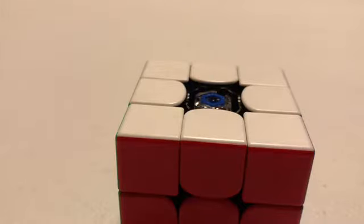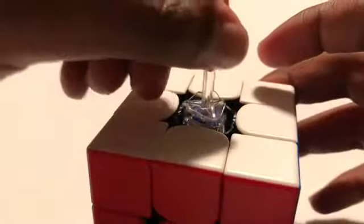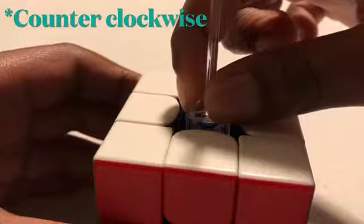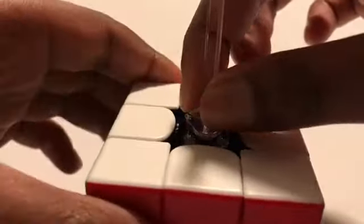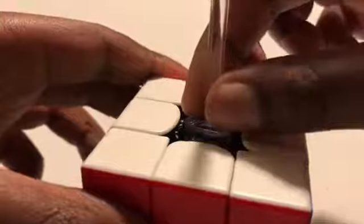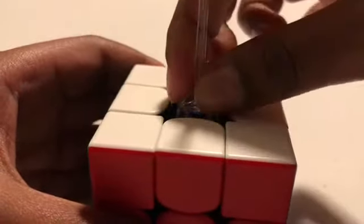Now, it also comes with a tool that looks like this — it adjusts the speed of the cube. There are five levels. You put it on and make the three dents, then turn it clockwise. As you keep turning it, it makes tiny sounds, going all the way down to the lowest setting. If you do one more turn, it resets back to one. One is the fastest and five is the slowest.